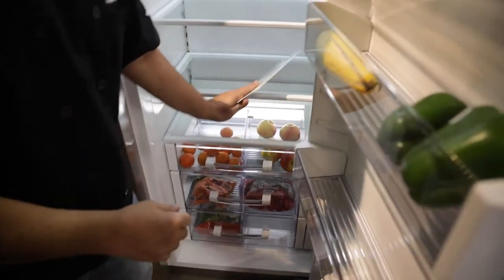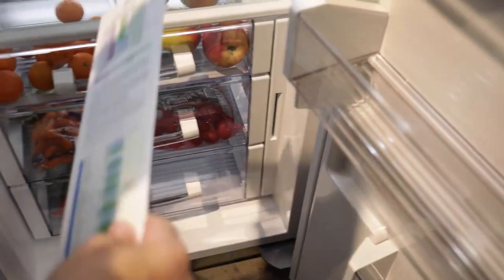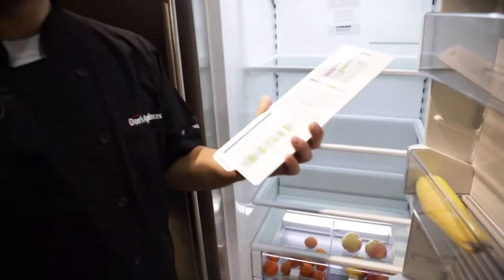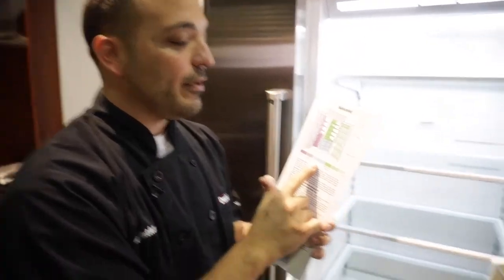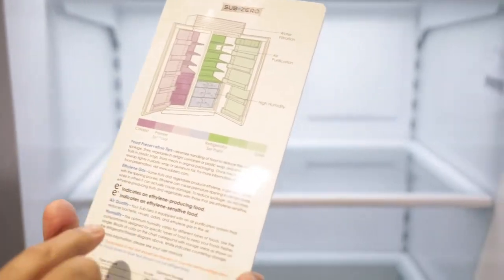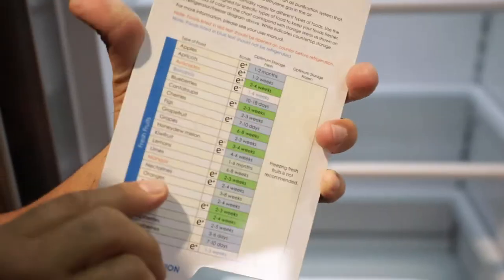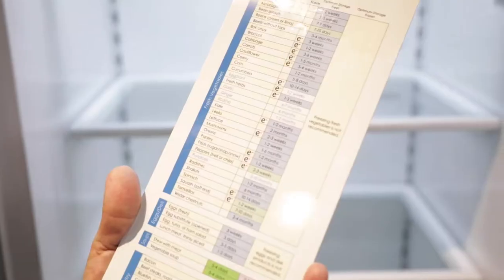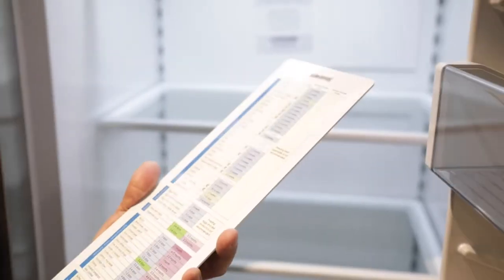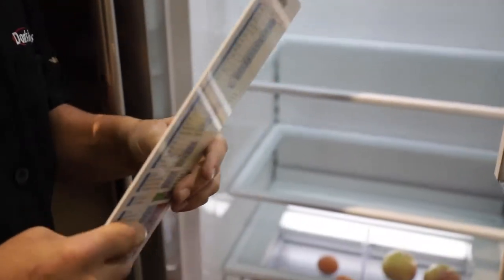So I'm going to pull out the nifty cheat sheets — they come right here, this is cheat sheet land. So if you look in your Sub-Zero and you're like, where's my cheat sheet? Right here. Great diagram of the fridge, color codes everything. And now they have a detailed list of everything you possibly desire in your fridge and kind of where it goes. So let's just roll through this.